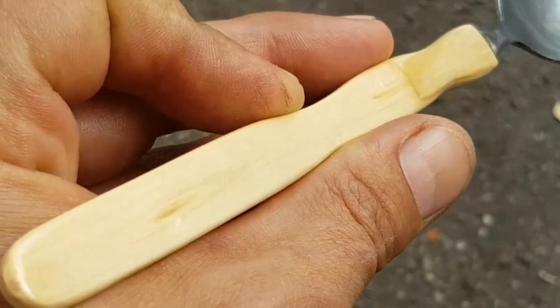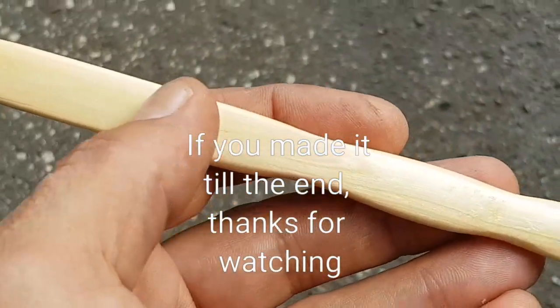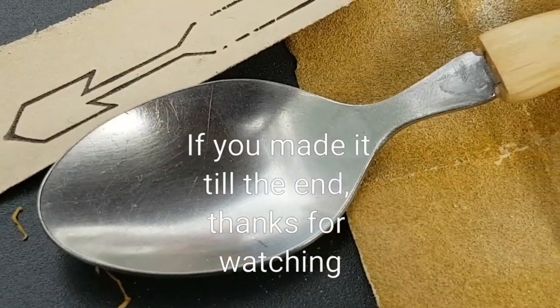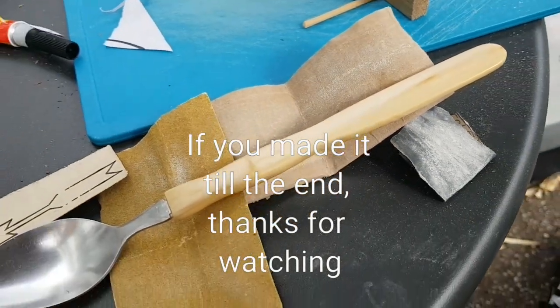On YouTube of course, but I'm not really active on YouTube — much more on Instagram, and now of course this is my favorite social media place, makers. So if you like it, like it. If you don't, well, you don't. Bye bye.